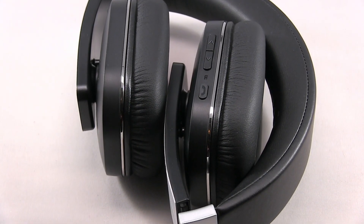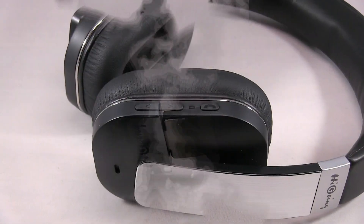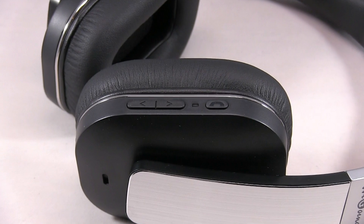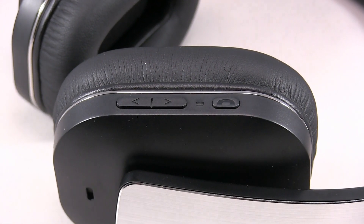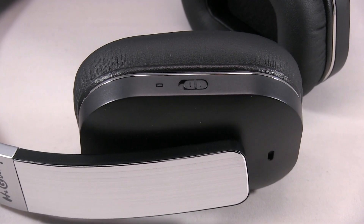Here's the headphones — and they expand. Here's the up, down, and power button, which is also the phone button.